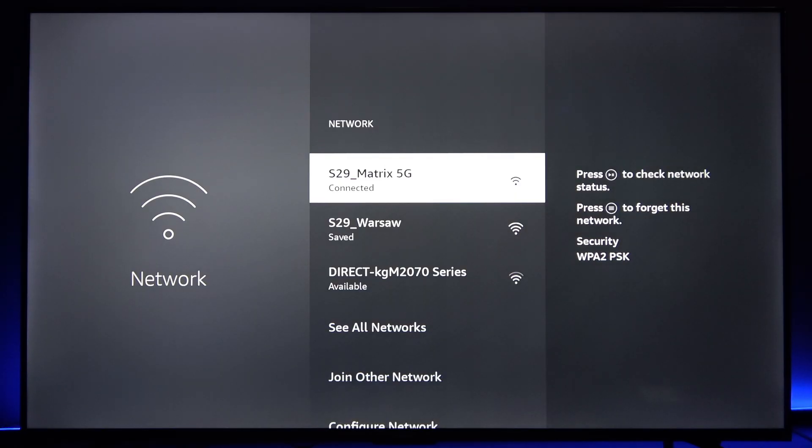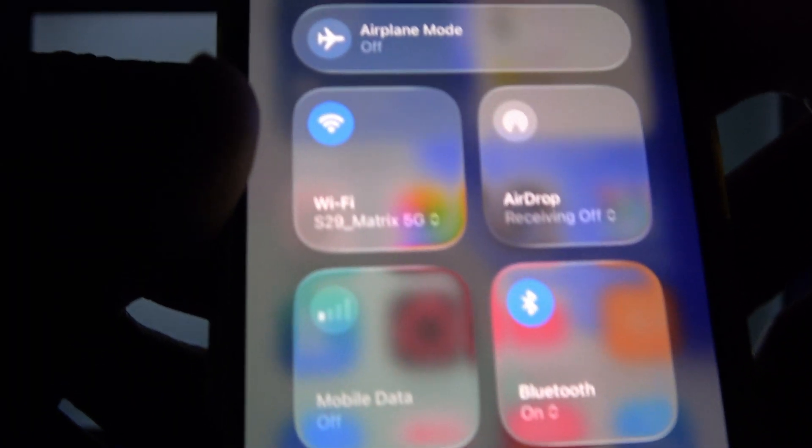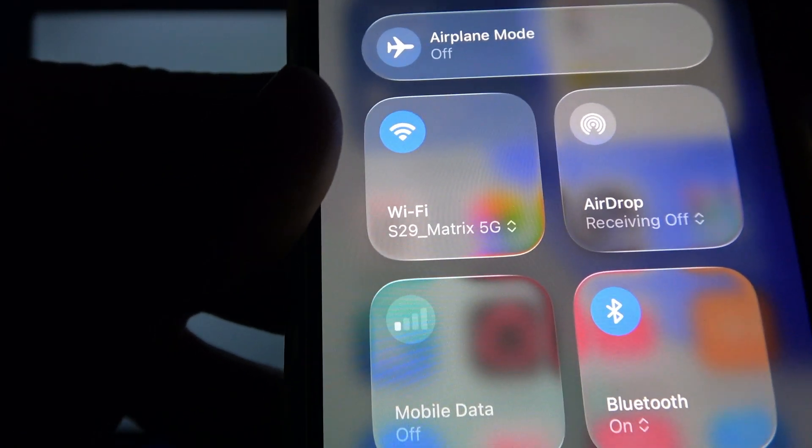Grab your iPhone and swipe down the control center on it, and just make sure that your iPhone is connected to the same Wi-Fi network.